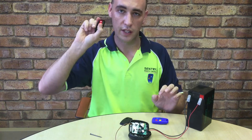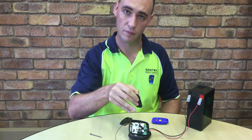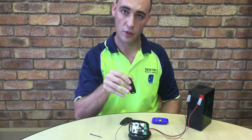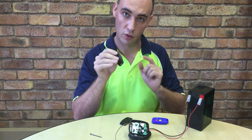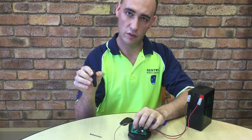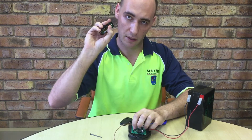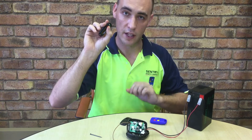Notice that nothing is being picked up because the new code is not in the system. Now at this point we want to learn this new code into the system. Repeat the steps in the previous video: immediately press and release learn, followed by the button. It is now learned in.